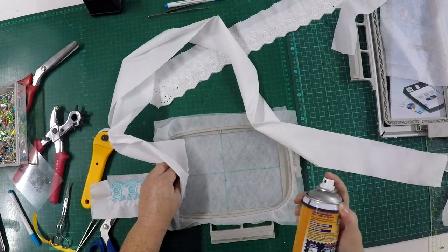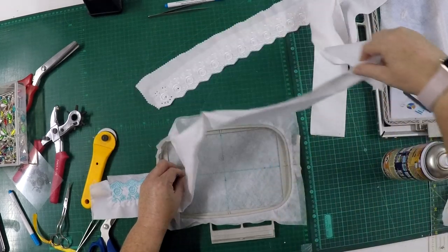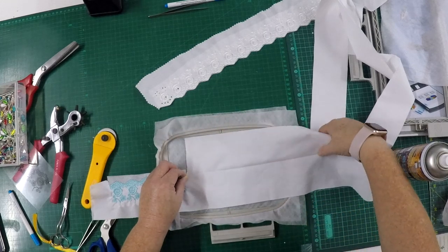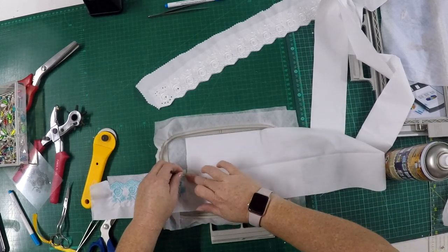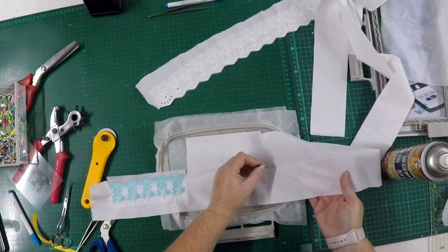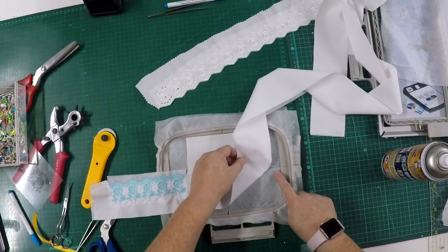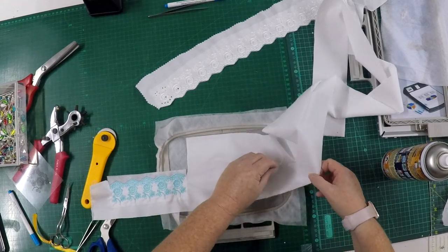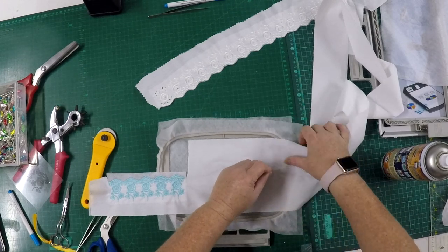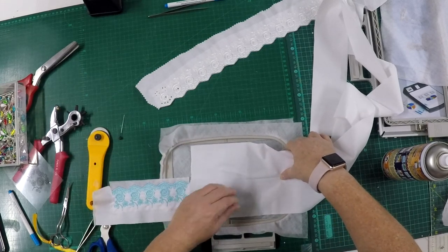I'm now going to spray some fiber-fix spray — just lightly spray for now to keep the placement, then go back and spray a little more to get it perfectly spot on. Do the same at the bottom — if you can't see through the fabric, push a pin through and match it up at the bottom with your line. That will give you a better way of placing your fabric to make sure it actually lines up where it's supposed to. You should be able to see through your fabric as well.